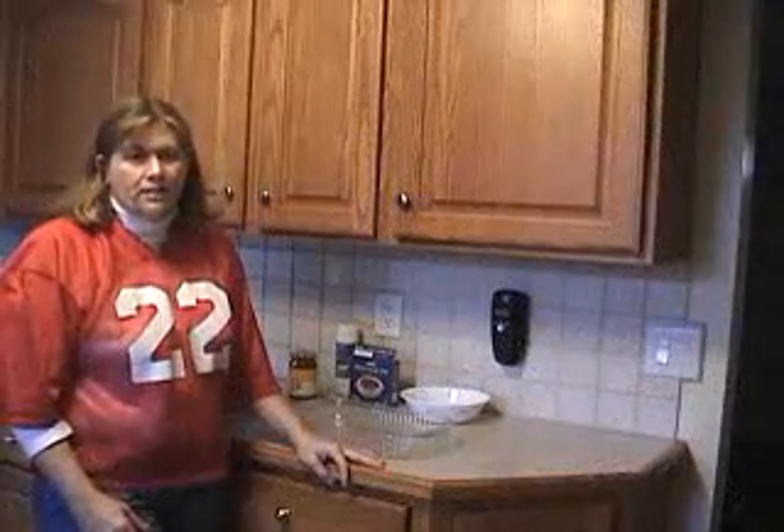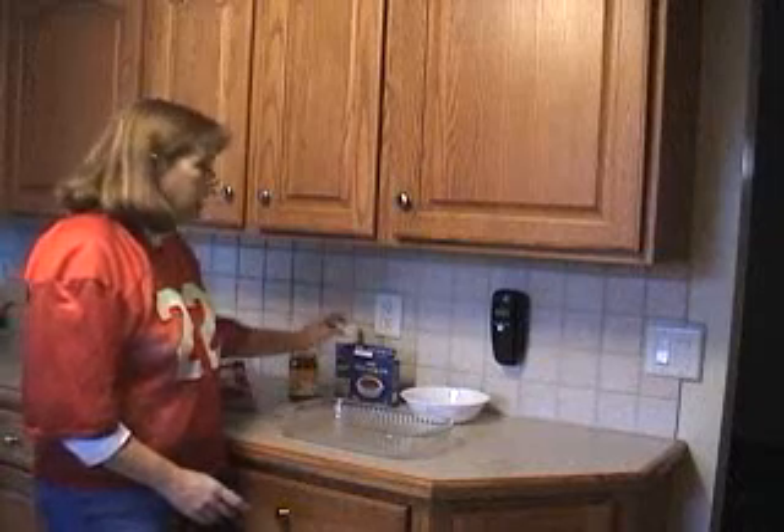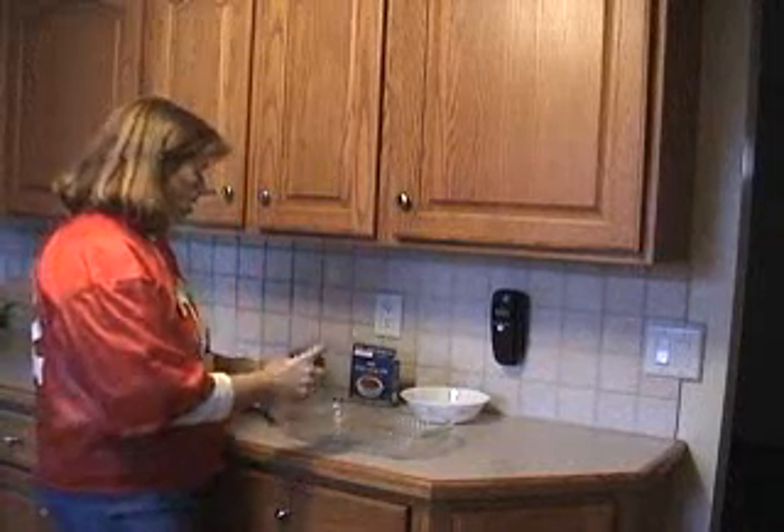These wings are so easy to make. The first thing you're going to do is take a 13x9 baking dish and spray it with non-stick cooking spray. The Meijer's brand works great.